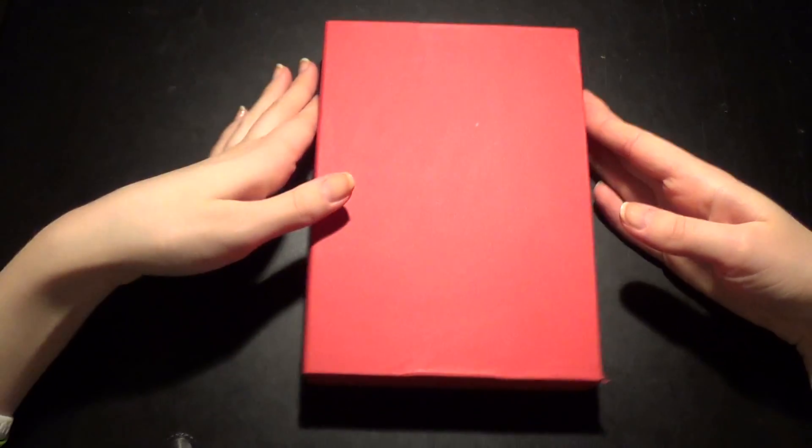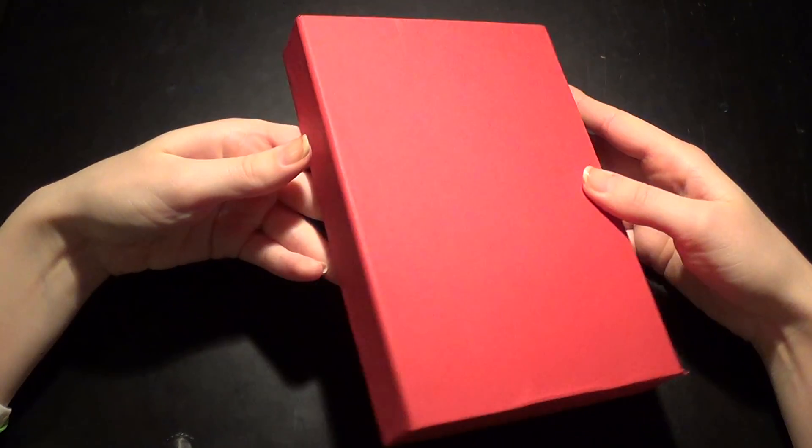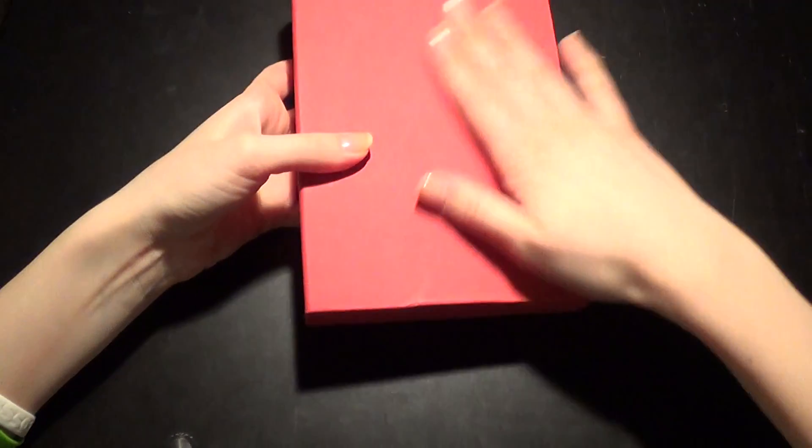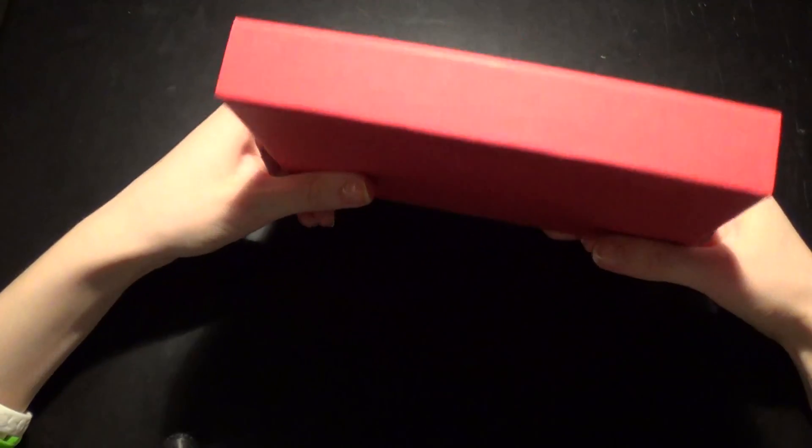So yeah, I got this one a while back. As I said, it was a request, so I'm doing an unboxing for it now. It comes in this really nice box with an opening — you can take them out, but yeah, it's in this box.